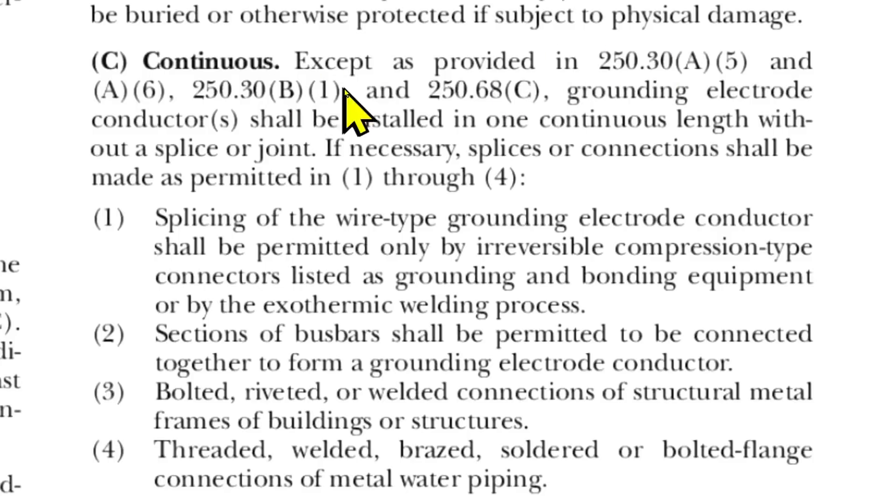Continuous, except as provided in these articles. Grounding electrode conductors — that's what we're talking about, that is the proper name for that ground wire — shall be installed in one continuous length without a splice or joint. If necessary, splices or connections shall be made as permitted in items one through four.